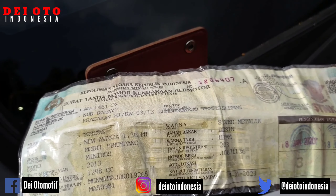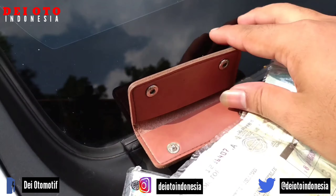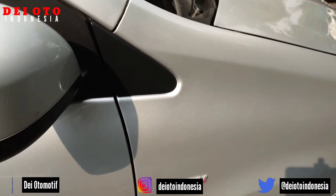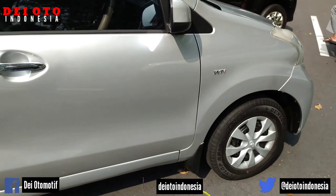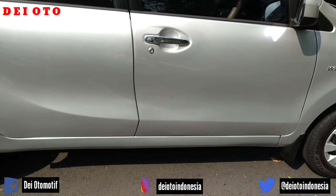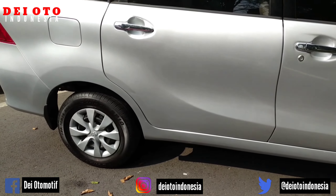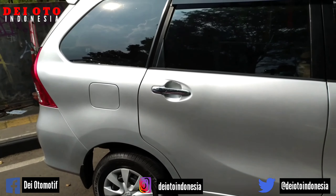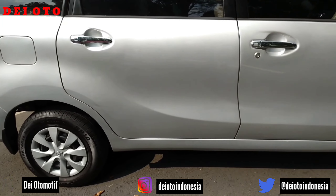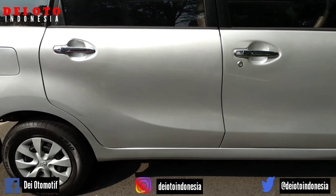Kurang lebihnya seperti inilah video dari saya. Jangan bosen kalau menonton video saya — video saya seperti ini, apa adanya, tidak usah menutup-nutupi karena rezeki sudah ada yang mengatur sendiri-sendiri. Oke boloku, sampai jumpa di video selanjutnya. Salam minyir-minyir.